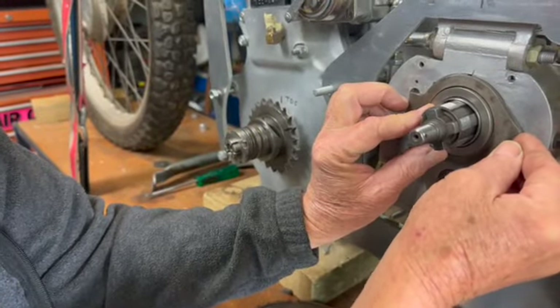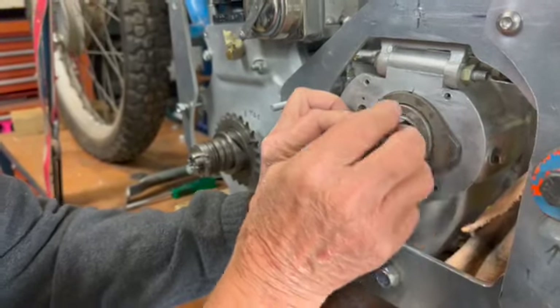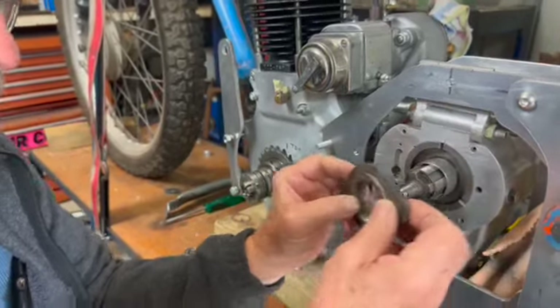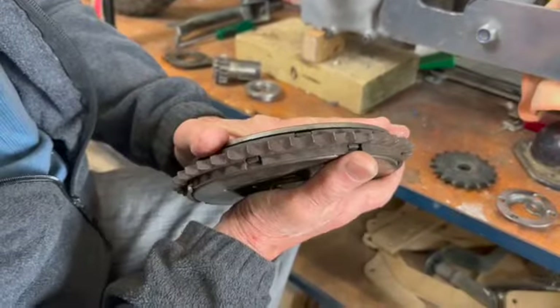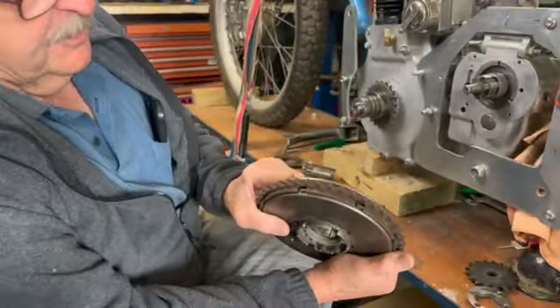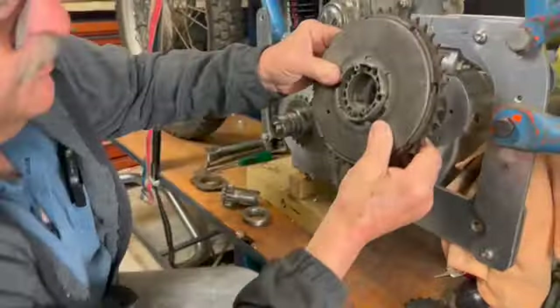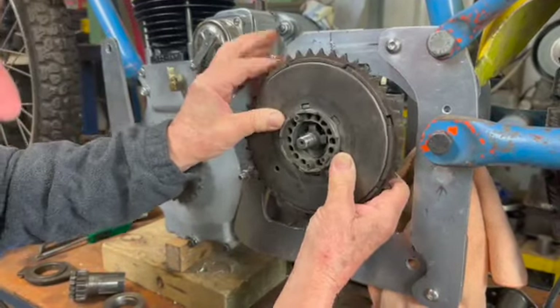It might come out a little bit like that, and you've got to have it square — that's very important. So we won't fit this piece in today; we'll just fit the clutch on. We've assembled the clutch just roughly so that we can fit it on and get some measurements. It just slides on the spline there, like so. Okay, so that's where the clutch will sit.